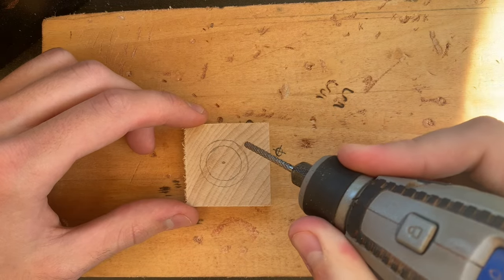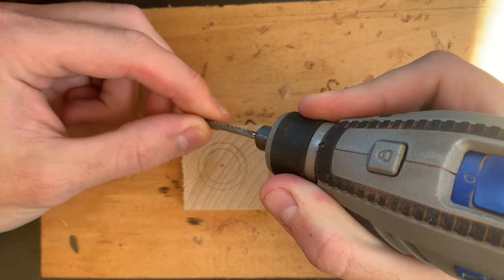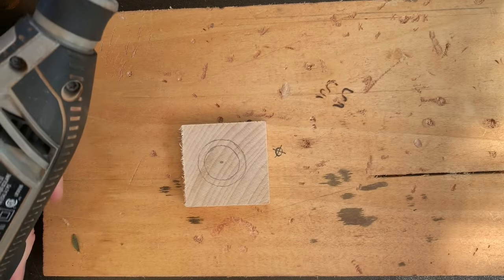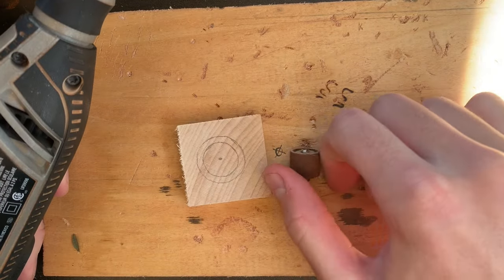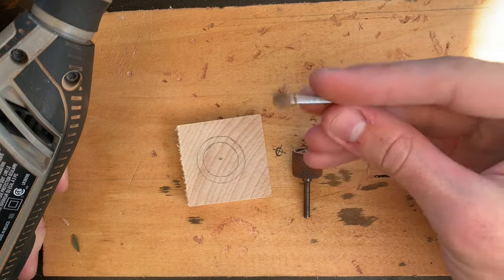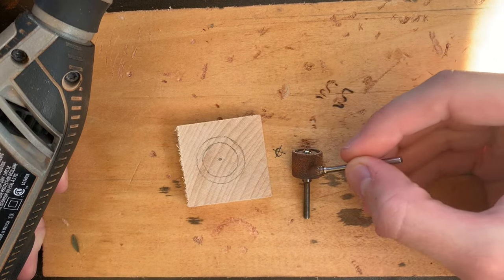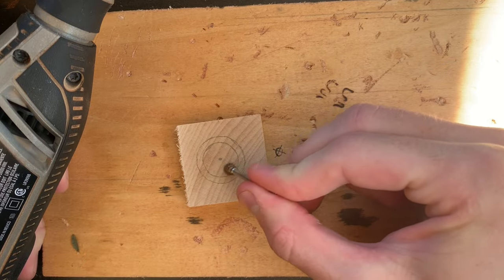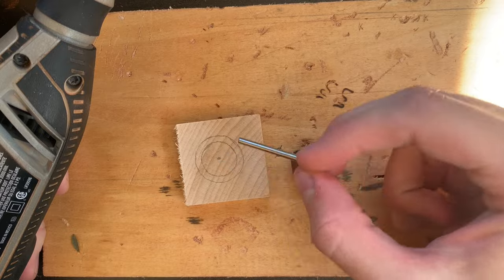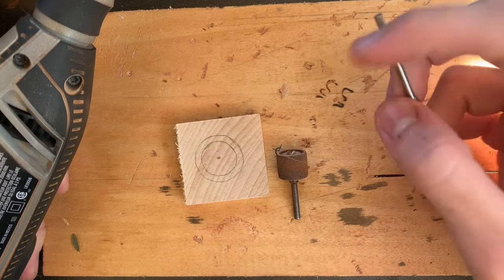I'm going to start with this tile cutting bit to bore out the center, and then move on with a sanding drum — I'll probably use this first, then move on with the sanding drum to get the center hole exactly how large I want it before I cut out the outside of the ring.